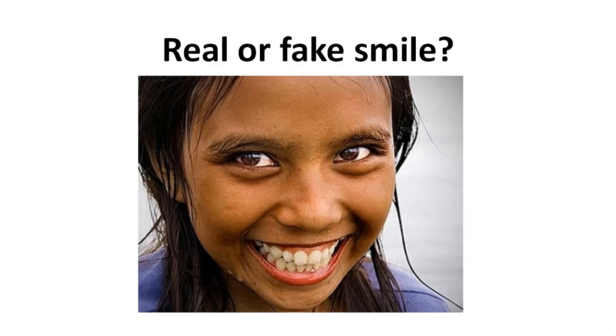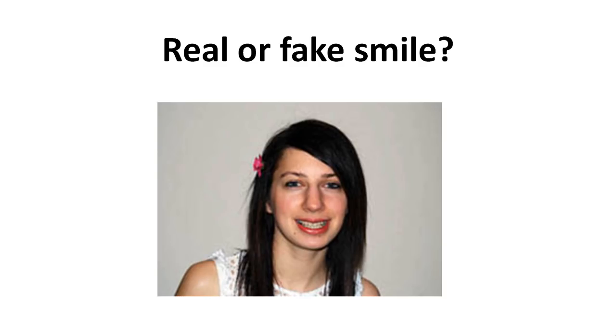Now it's easy for you to know whether this is real or fake. This is a fake smile — you see a nice smile with teeth but there is no contraction around the eyes. What about this one? Real or fake? Obviously fake, and you know why.